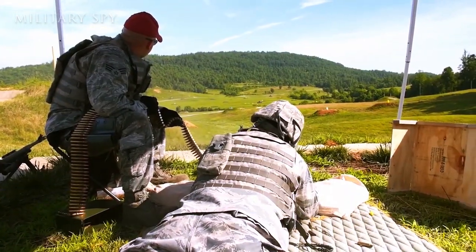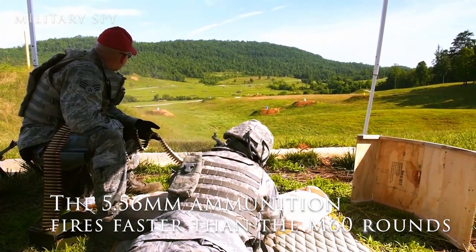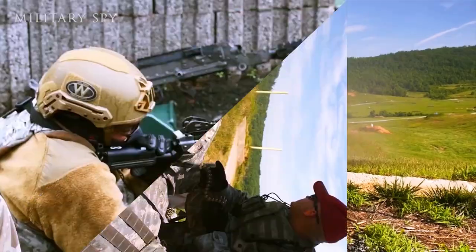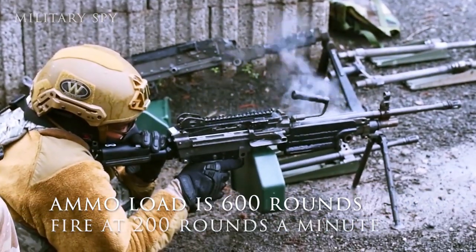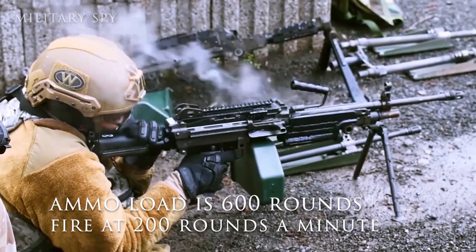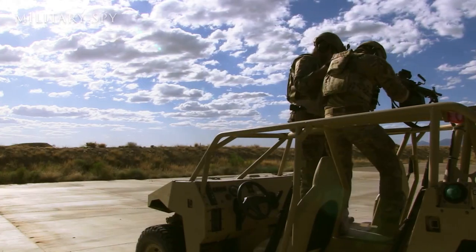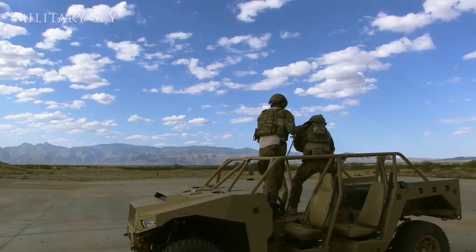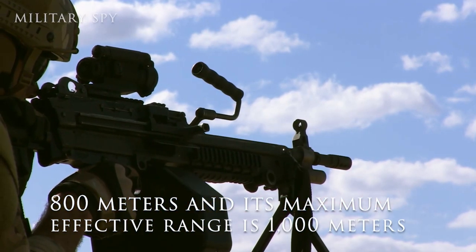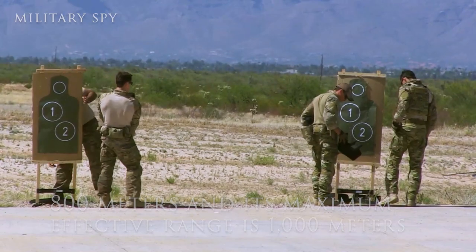The 5.56mm ammunition is a lot lighter and fires faster than the M60 rounds, although the M60 had a better range. The basic ammo load is 600 rounds of linked ammunition, and it can engage in sustained fire at 200 rounds a minute. The SAW, made by FN America Manufacturing, can hit a point target out to 800 meters, and its maximum effective range is 1000 meters for suppression purposes.